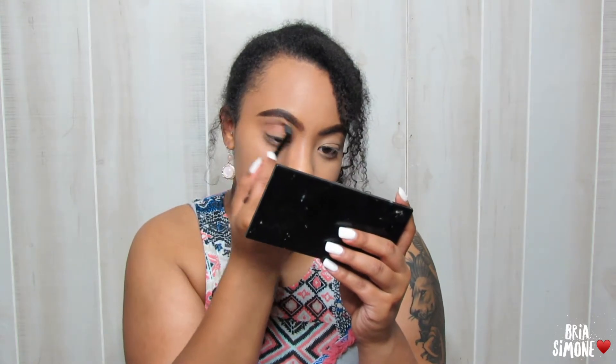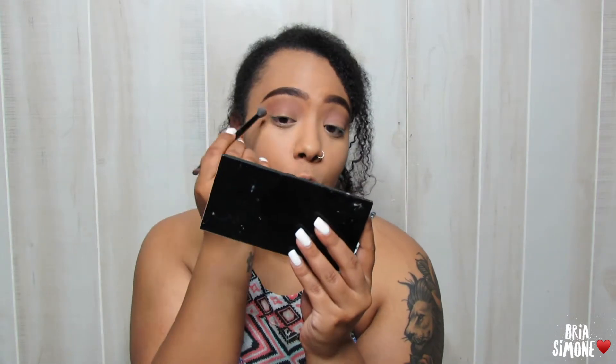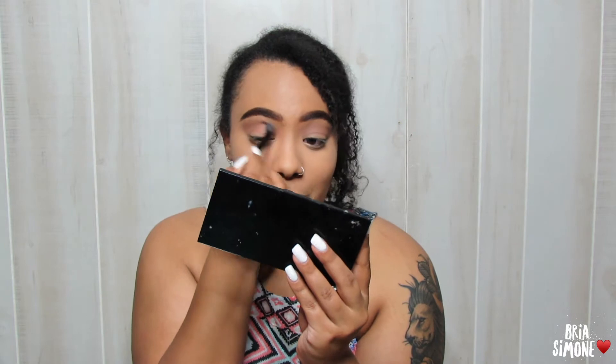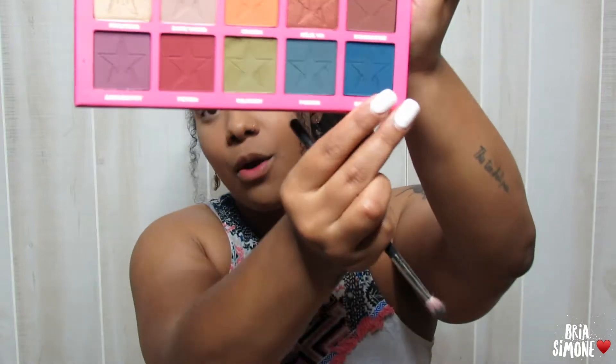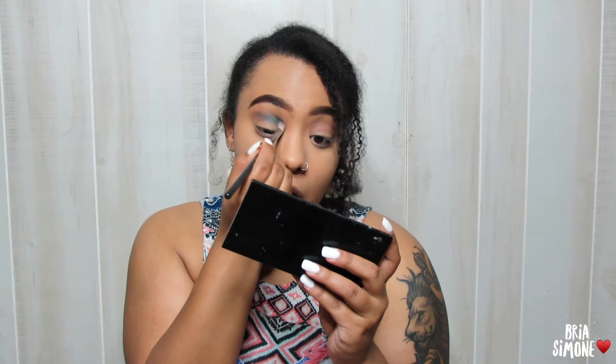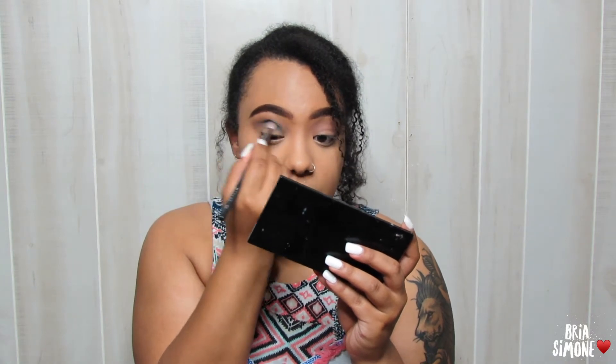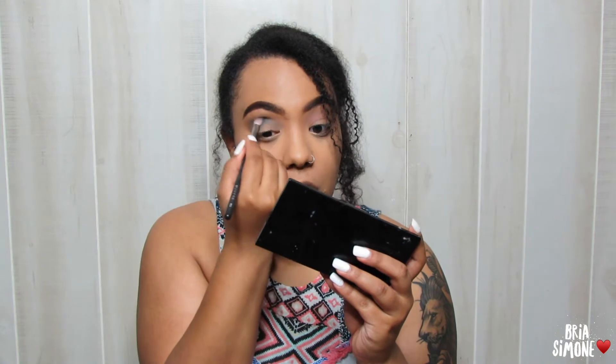I didn't really want to do too much makeup because it's like 100 degrees outside, but because I'm a stay-at-home mom, the times I actually get to go out and dress up come few and far between — so why not play with color? I'm grabbing the Morphe M433 brush and I'm going to reach in and grab the shade 'Swallow.' I'm just going to start putting this color pretty much all over the eye — this is going to be the main color — putting it in the crease, on the lid, really just everywhere, smoking it out.